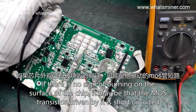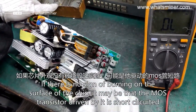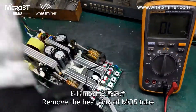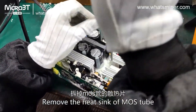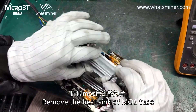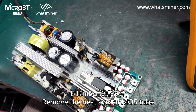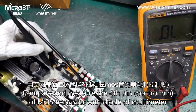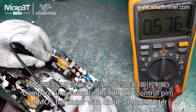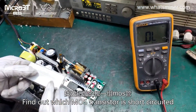If there is a big difference between the pin positions of a chip and the ground value, the IC drive circuit may be short-circuited. If there is no sign of burning on the surface of the chip, it may be that the MOS transistor driven by it is short-circuited. Remove the heatsink and MOS tubes, then compare and measure the pins of each MOS transistor with a multimeter.